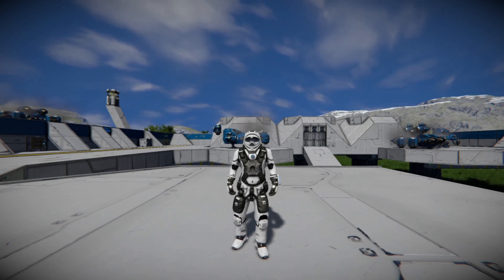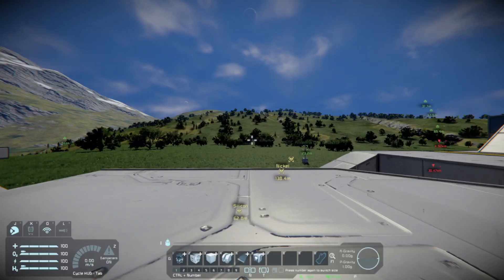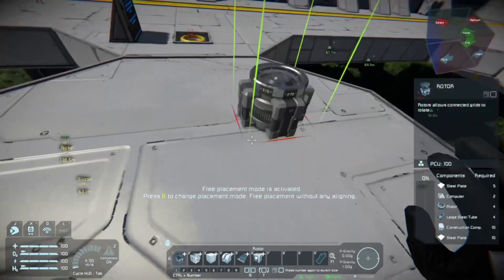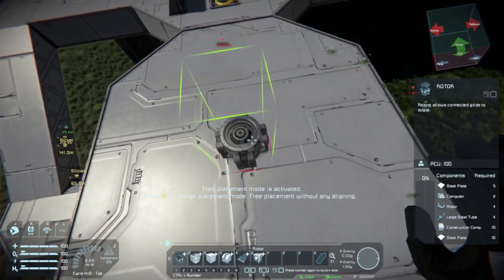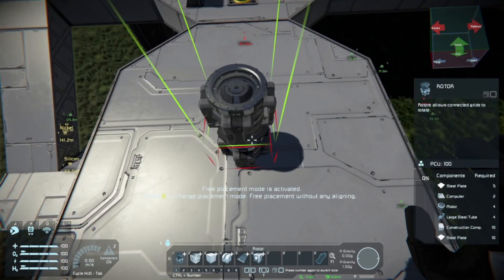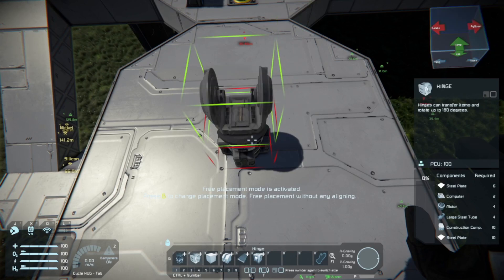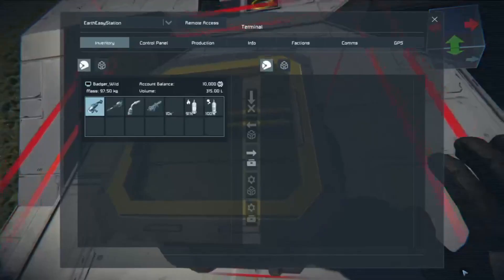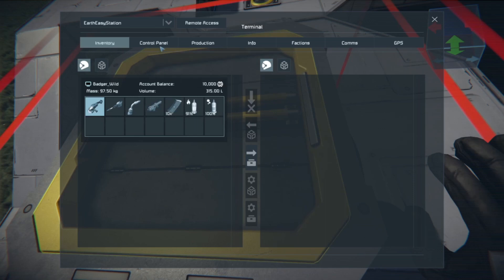Without further ado, let's get started. First thing we are going to want to do is build our solar panel similar to how we used to build them. We'll build down a nice and neat little rotor and then plop a hinge in here. Now the best part about this is we need to go in and name this stuff — naming is always important when you're doing something like this.